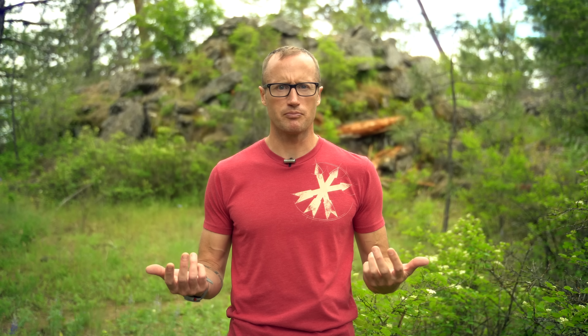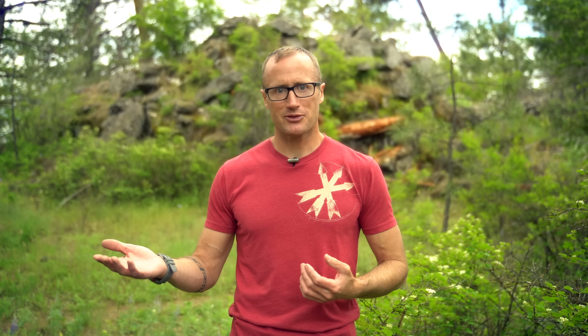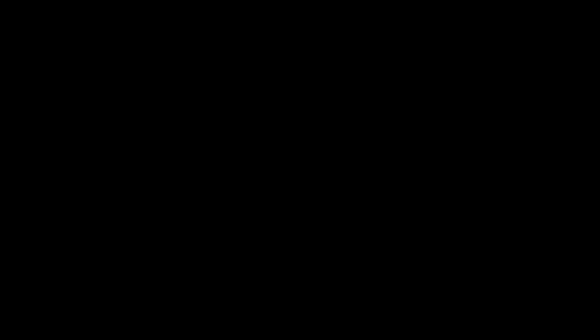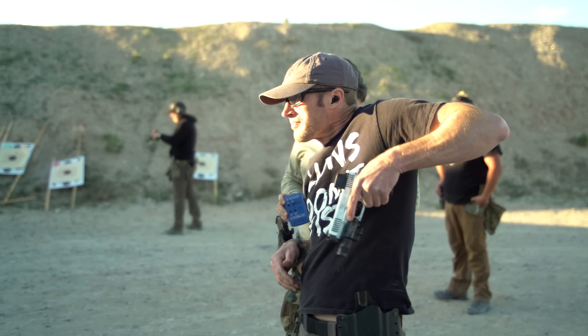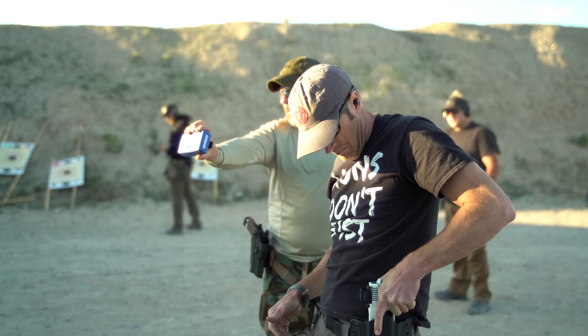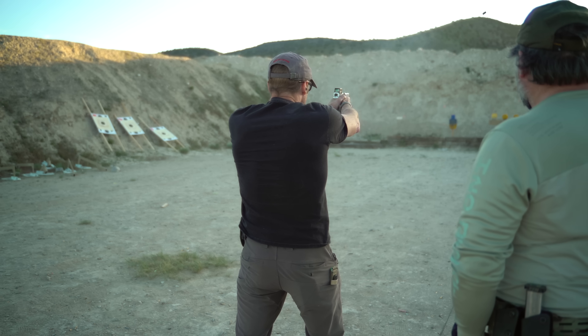Once we finished in the classroom, time to get out to the range — initially starting with the Bianchi Cup plate portion, shooting at different yard lines with par times for each. It's an interesting drill; you'll get really good shooters who outshoot themselves because there's a par time. The emphasis is on accuracy, so people basically outrun themselves when they could make the hits if they just slowed down. For my own part, continuing my journey shooting left-handed on my non-dominant side — definitely dropped more rounds than I would have liked, but worked through it all the same.